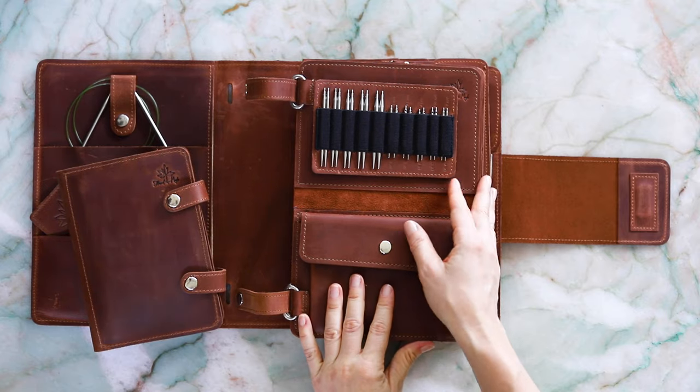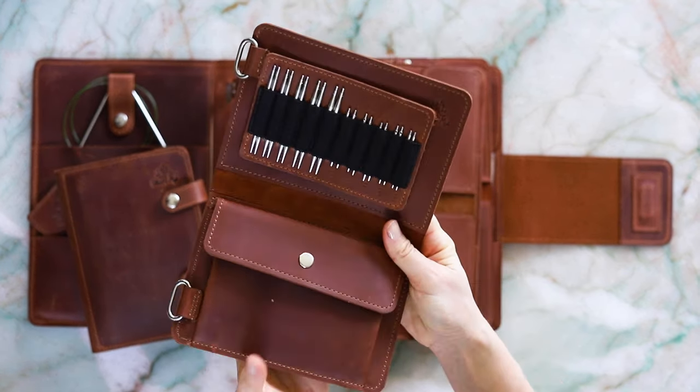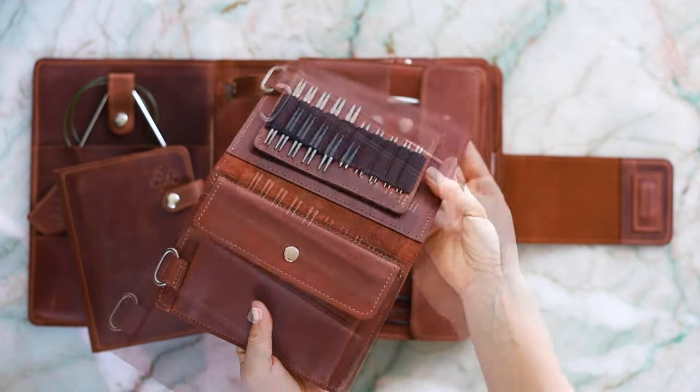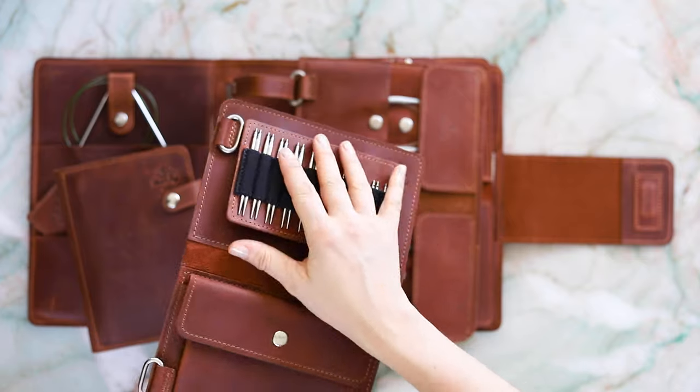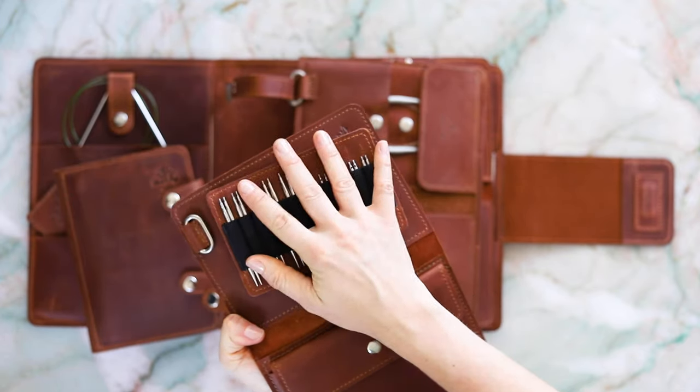We've created pages for interchangeable needle sets by ChiaoGoo, Lykke, Addi, Knit Picks, HiyaHiya, and Signature needles. Each interchangeable page has a pocket for your stoppers, keys, and connectors. These are actually Velcro tabs which can be swapped out, so you don't have to purchase a whole new page should you decide to update your set in the future.